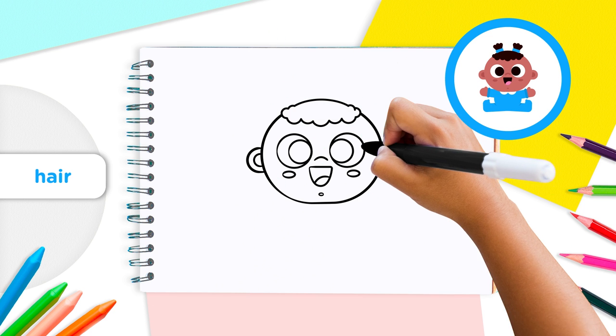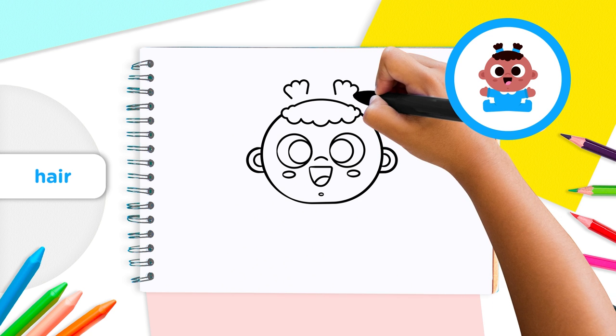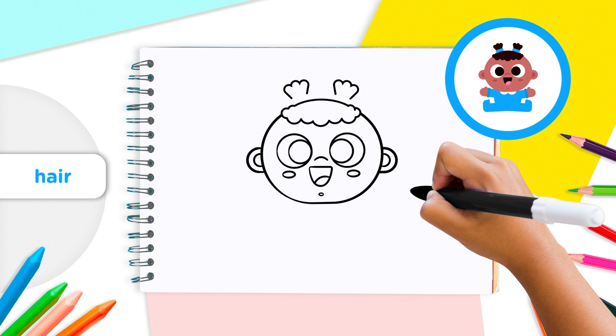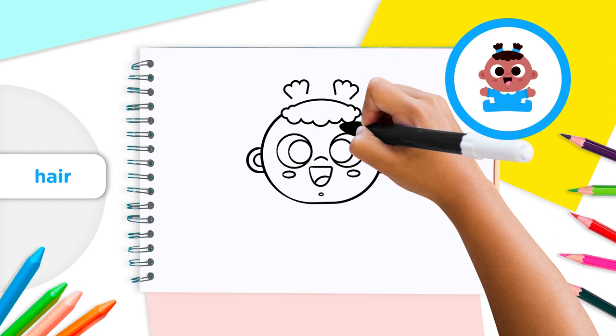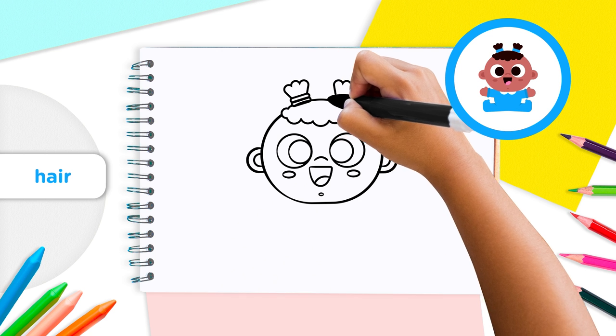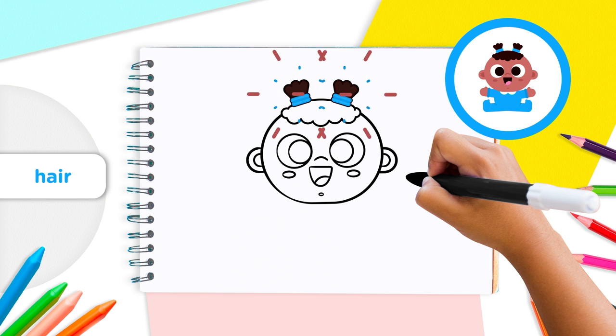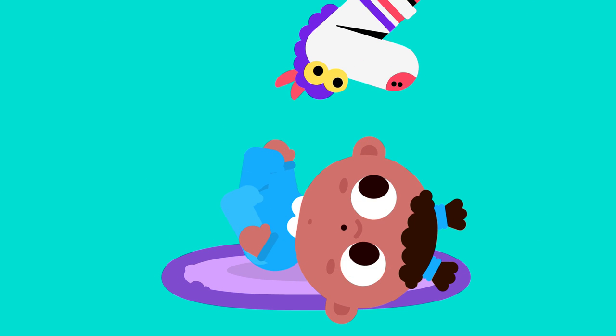Then add two pigtails on top of your baby's head like this. At the bottom of the curls, we'll add some elastic bands — these have a long oval shape. Draw two elastic bands on top of each other. Perfect!